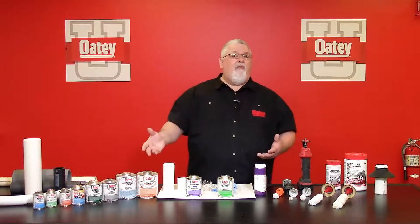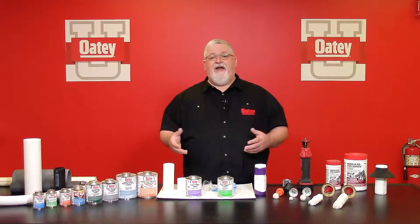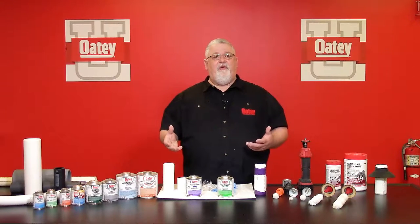Our primer comes in clear and purple — absolutely no difference between the formulas, just the color. As a contractor in the field, I used to use different colors on different colored pipes. For example, I would use a gray solvent cement on a white PVC piping system and the purple primer. As I walked the job site, I'd be able to see whether I had primed and solvent cemented every joint before starting the testing process. Just make sure you're choosing the right cement for your application.